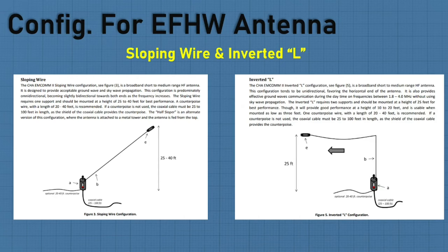You could have the inverted L — 25 feet up, then if the wire is 65 feet, you have 45 feet going horizontally. It does not have to be necessarily straight — it can zigzag around. It will impact performance, but something is better than nothing.